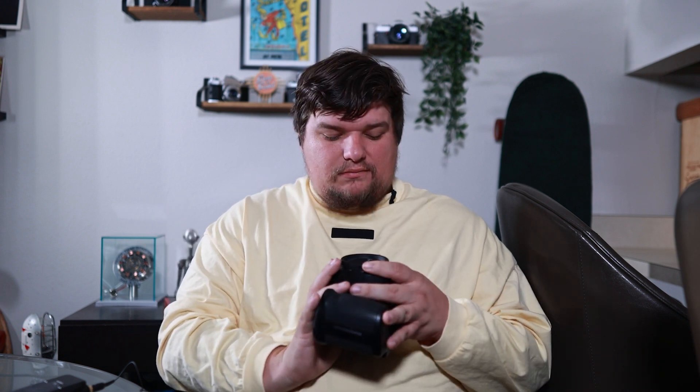My name is Sam and I'm bringing something a little different today. I don't typically do review videos, but I've been using this for a few months now and I wanted to bring you one. I'm going to kind of jump around — I'm very new to reviews, so I apologize. But if that's something you like, then good.